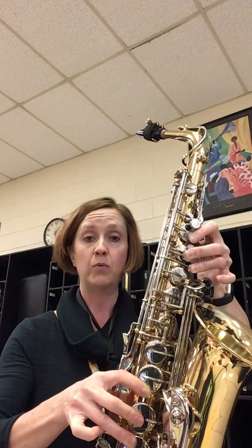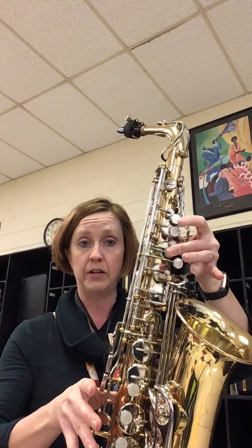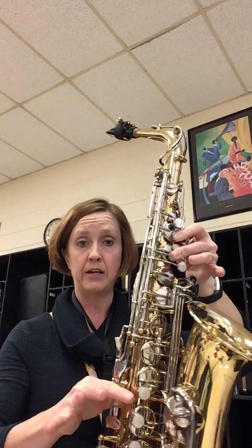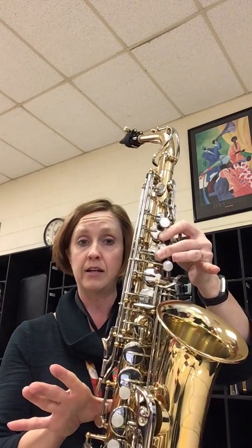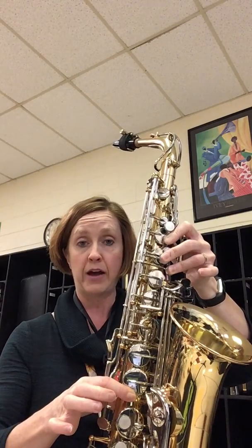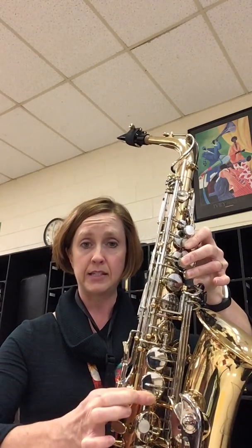E, D — take away the octave key on the back. C, it's just the middle finger. B-flat, it's going to be one, two, plus the bottom side key. Take away the side key for the A, G, and then first finger down for F.